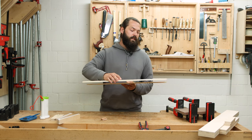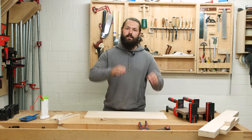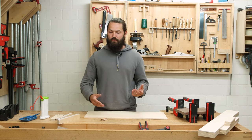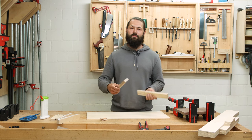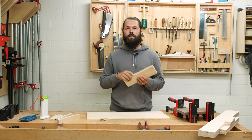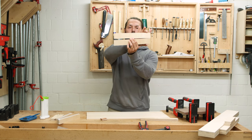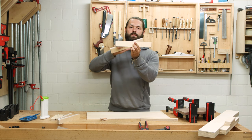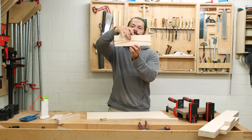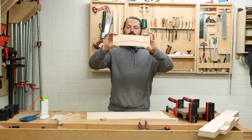For long and thin panel glue-ups you need something else, because when you apply pressure at the ends only with clamps, it might still not be flush in the center. The solution is called a clamping caul. Cauls are straight pieces of wood where you apply pressure from the top and sandwich your panel in between so it stays flush. To ensure pressure in the center, we make them slightly tapered so there is a pivot point in the middle, closing the gaps on the ends when clamped.